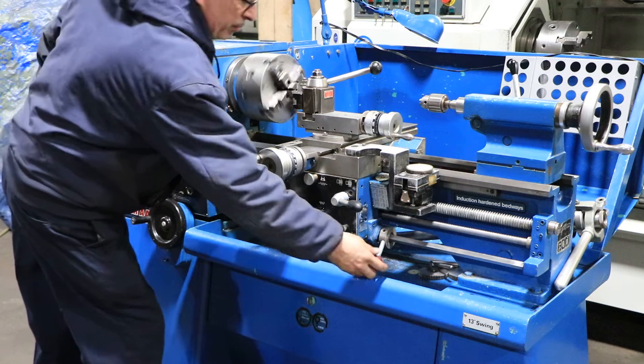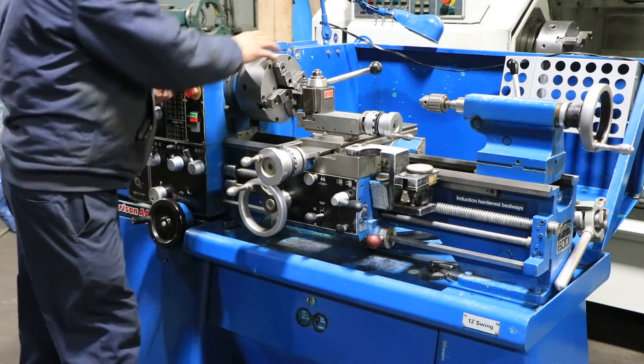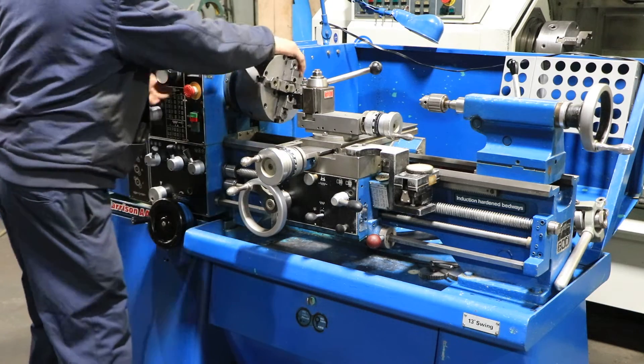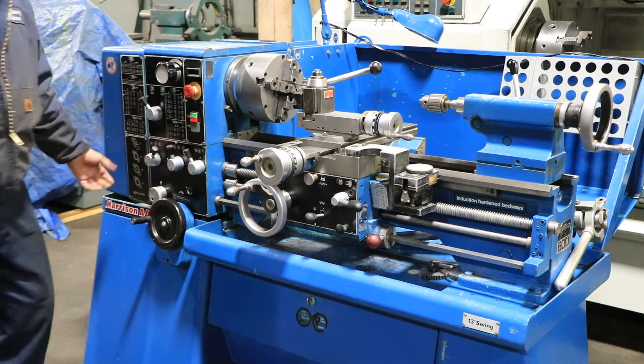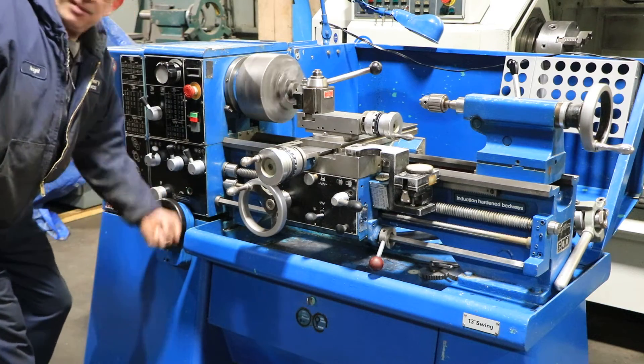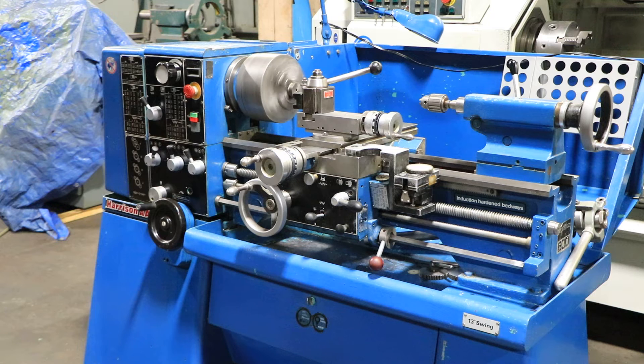Nice and quiet. Might as well put it in the middle range — 150 to 800 in the middle. That's the middle range. So you saw all three ranges, you saw it feed and thread, and you saw the tailstock quill come out.